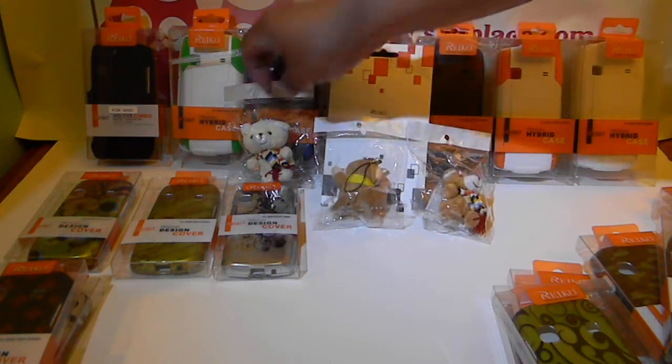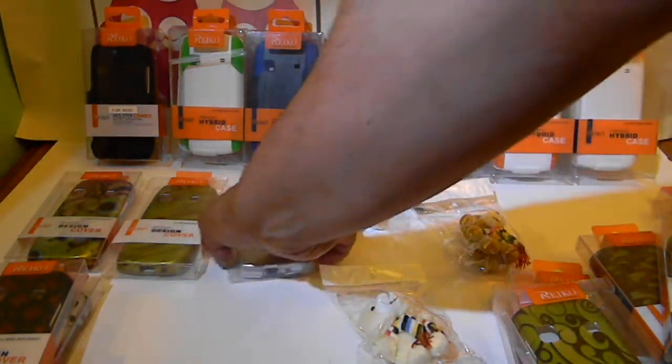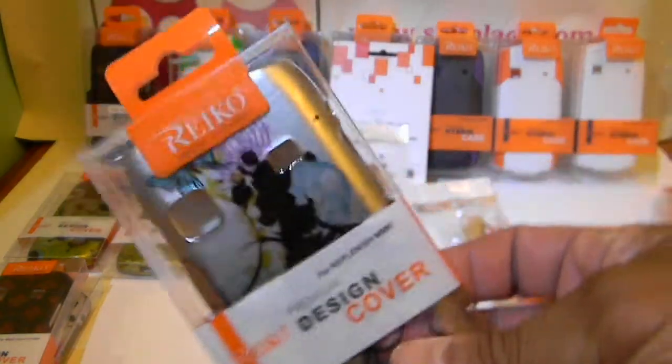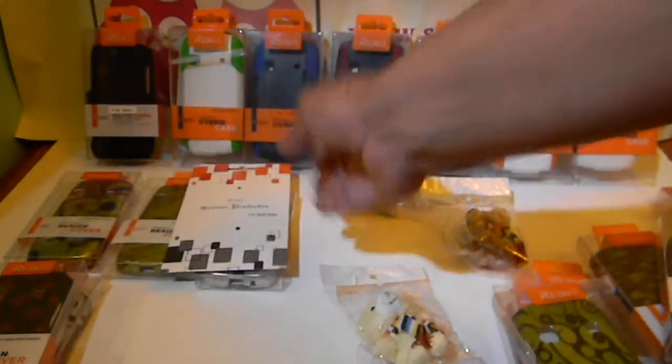Ladies — guys too, but ladies — if you purchase any of the Replenish cases, we give everybody a screen protector with their purchase, unless noted otherwise.